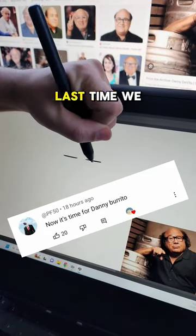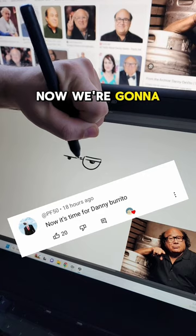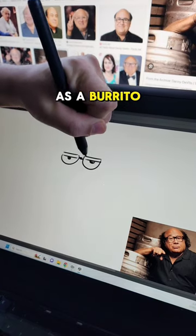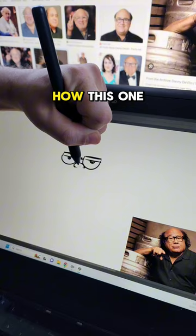Time for another one-minute drawing. Last time we did Danny DeVito as a Dorito. Now we're going to do Danny DeVito as a Burrito. We'll see how this one comes out.